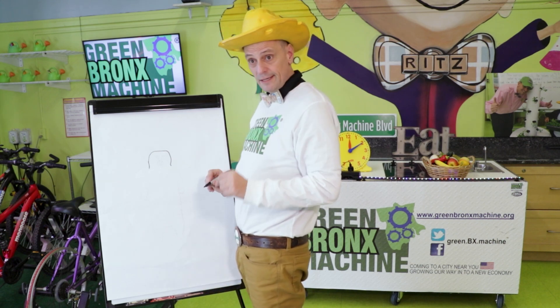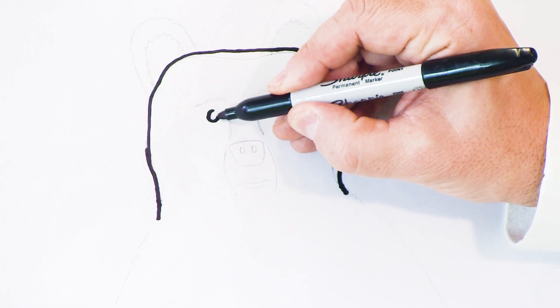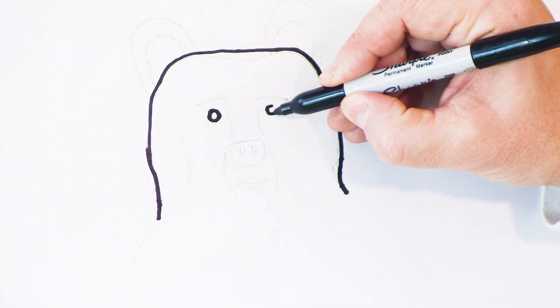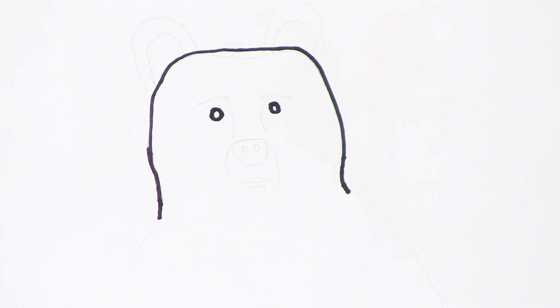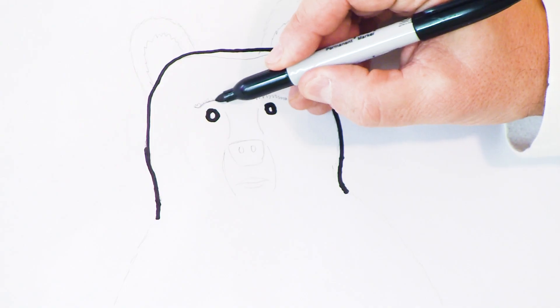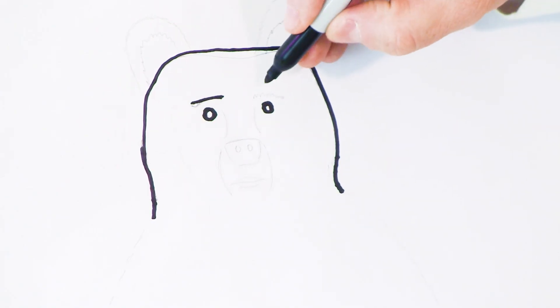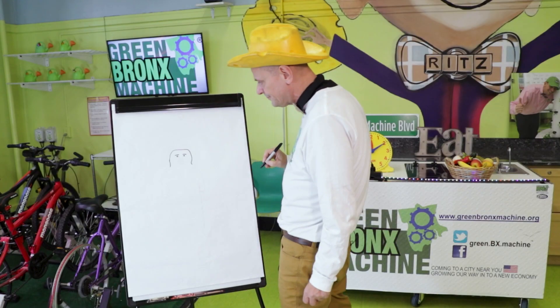The next thing I'll do is put in two circles for Bobby's eyes — one eye and another eye. He's coming alive already! The next thing I'll do is put in some eyebrows so we can see Bobby's eyebrows. Look at those eyebrows!